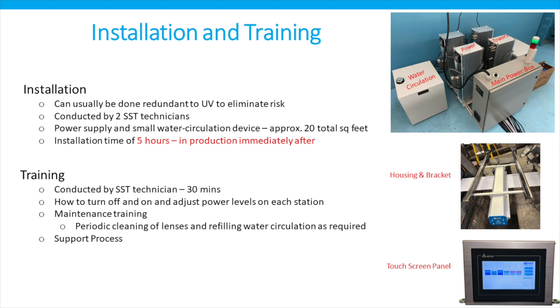As far as installation and training, you can see a picture of the main power box and two small water circulation devices and the four power towers to the right. One of the housings and brackets as well as the touch screen used to drive the system. It can also be mounted redundant to your existing UV system in order to eliminate any risk during the transition. The training takes only about 30 minutes to get the operators up and running.